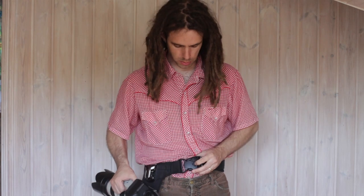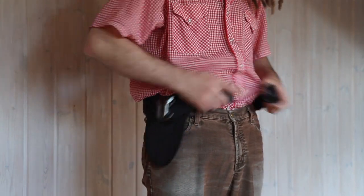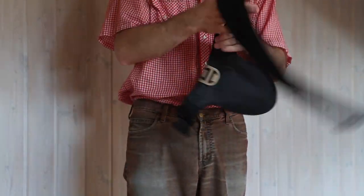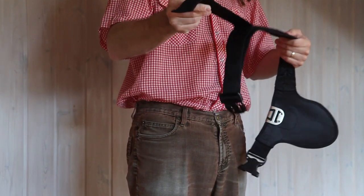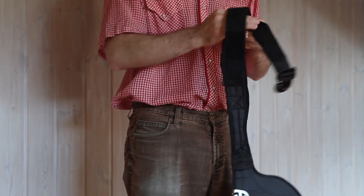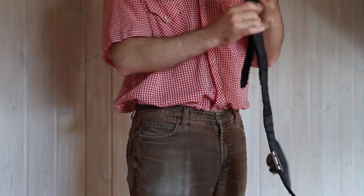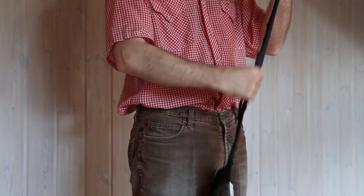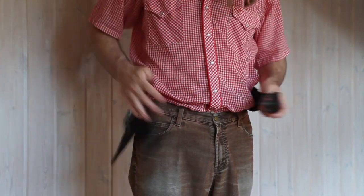One thing I didn't cover before: this strap here is made out of extremely thick velcro that you generally find on an ambulance stretcher board — that's sort of that heavy duty. So the strap isn't going to come undone, and it's comfortable because it's so thick.